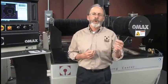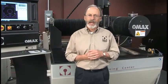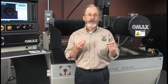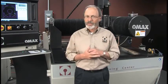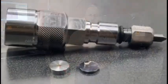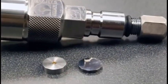For example, a 50 horsepower, 60,000 PSI intensifier that would operate a .014" orifice nozzle can only run a .010" orifice nozzle when operated at 90,000 PSI. So you get a smaller nozzle and less cutting power.